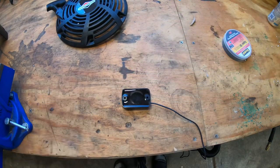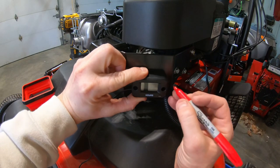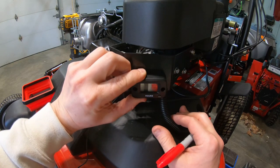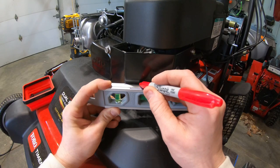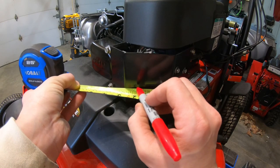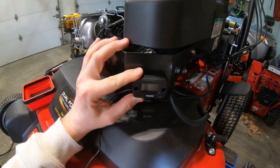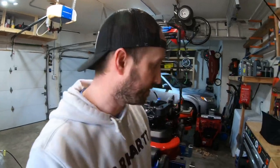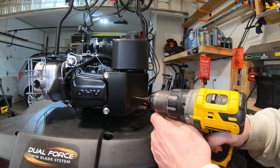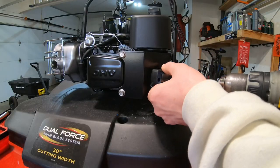Looks like one and three-quarter inches between the holes. So I'll make an estimate of where I want it to be mounted — right about there. I'll make my first mark, make sure it lines up and it's clear where I want it. Then I'll measure from my dot one and three-quarter inches, set the sensor over top, and make sure the dots line up. Now it's time to pre-drill the holes for the screws and secure the hour meter.